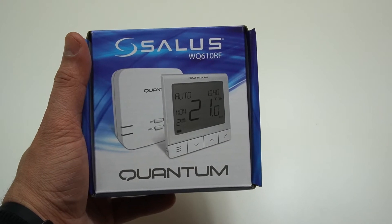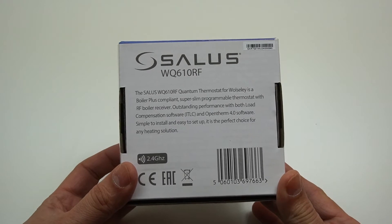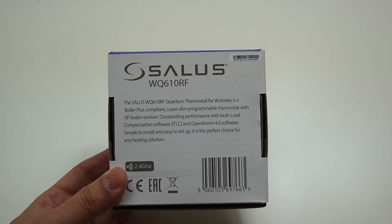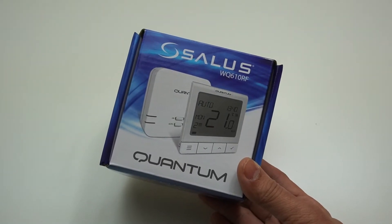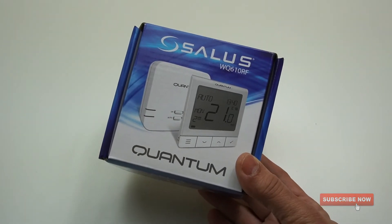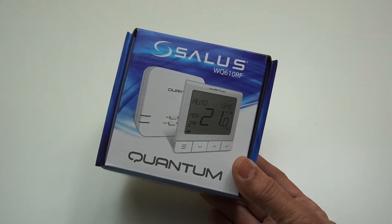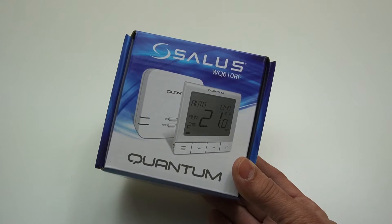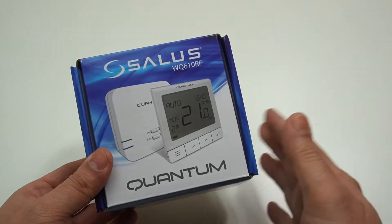First I'm going to show you what is included in the package, following with the installation. At the end of this video I'll share my conclusion on what I think about this thermostat. The Solus WQ610RF Quantum thermostat for your combi boiler is very slim in design, fully programmable with an RF receiver. It comes with load compensation software and you can also use it with OpenTherm version 4.2.